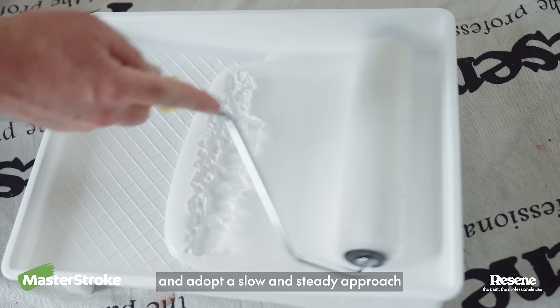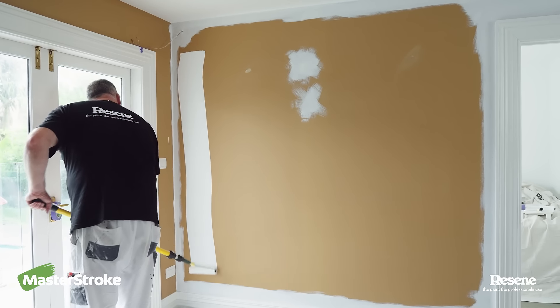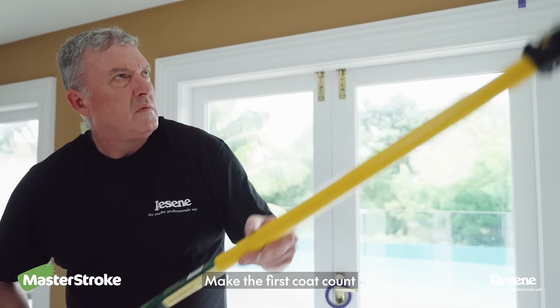Use the correct sleeve on your roller and adopt a slow and steady approach to get good even coverage of the primer. Remember your objective here is to change the color from dark to light. Make the first coat count.